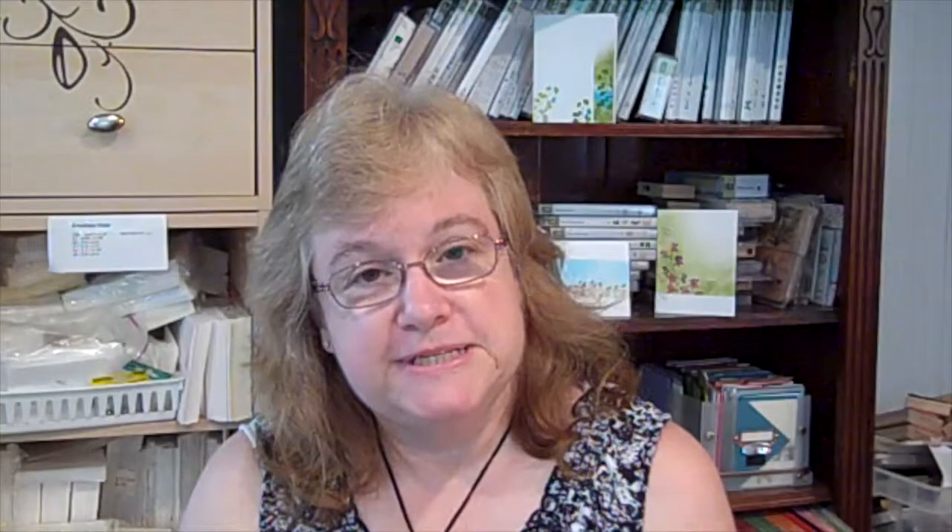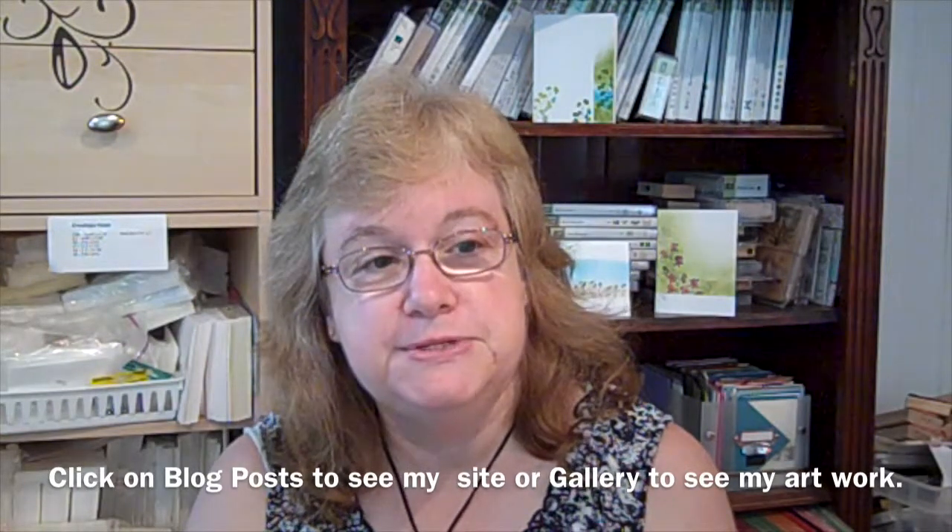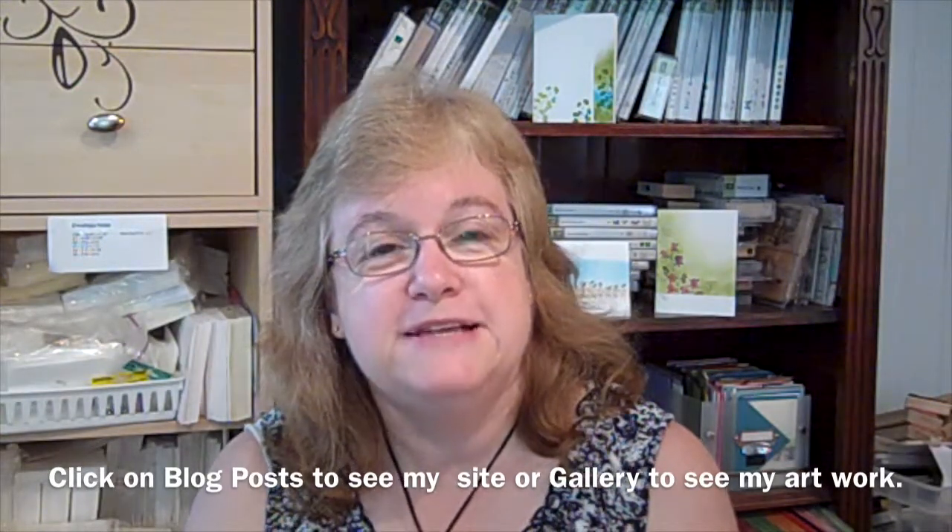To move forward to my site, just click on blog posts above or click on the gallery to see some of my artwork. Thanks for stopping by.